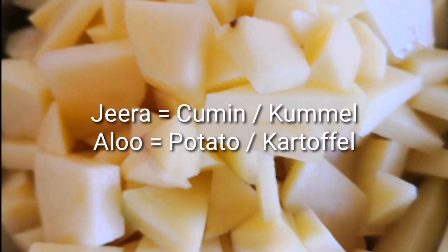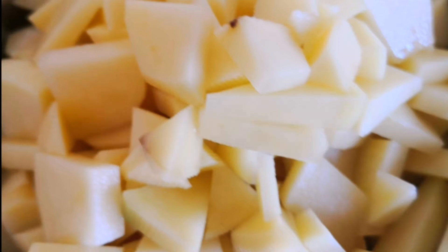As the name suggests, zeera means cumin and aloo means potato. To make this, you just have to take some potatoes, cut them into small pieces, and wash them thoroughly with water.